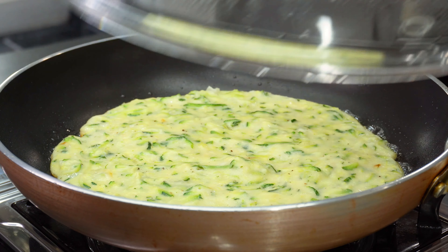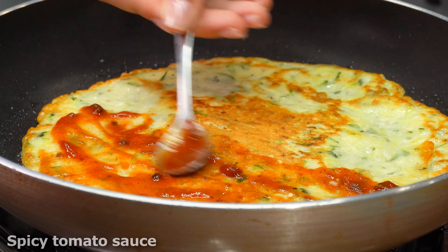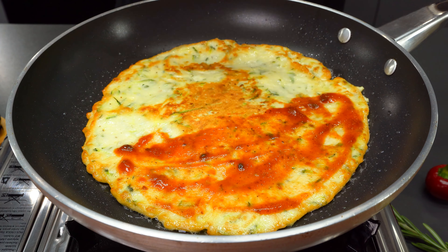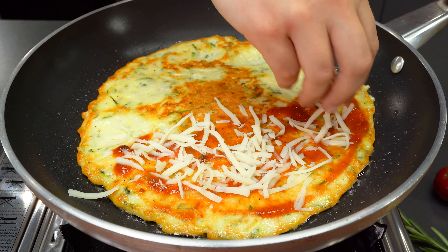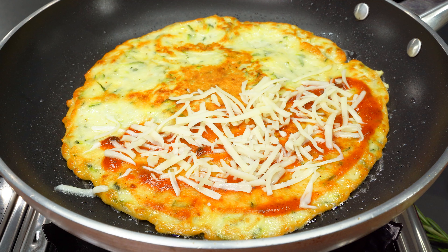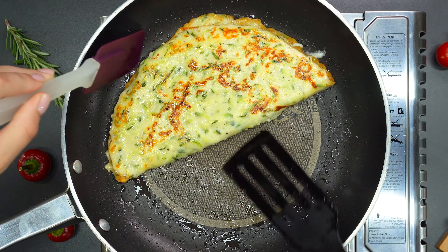I'm going to put it in a little bit. It is still good. I think it is good. I will put the dish in a bowl before it's done.